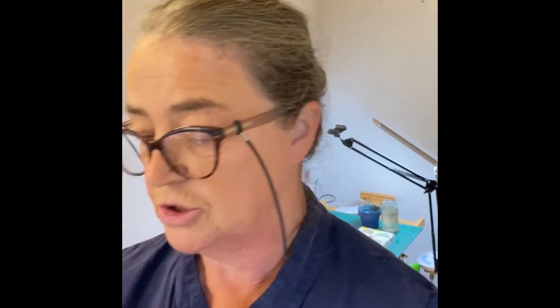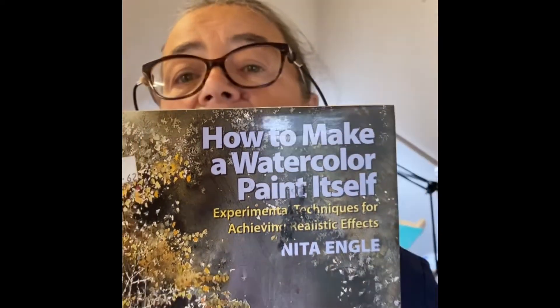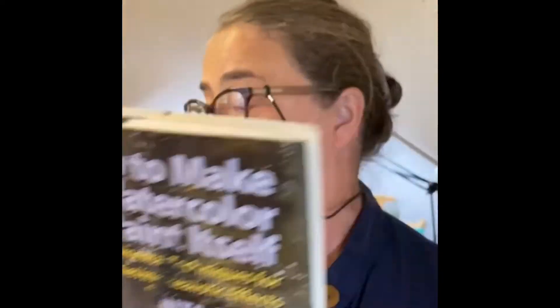Another book that changed my watercolour painting life is called How to Make a Watercolor Paint Itself by the artist Nita Engle, an American artist. It's just beautiful to see what she does with just water — pouring water, throwing water at the page, squirting water at the page — all kinds of different things.